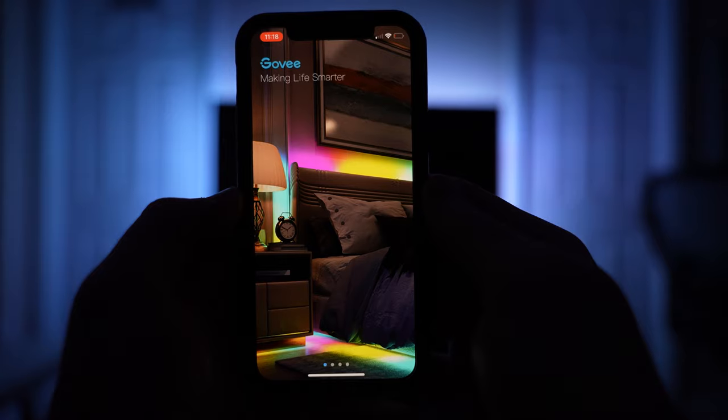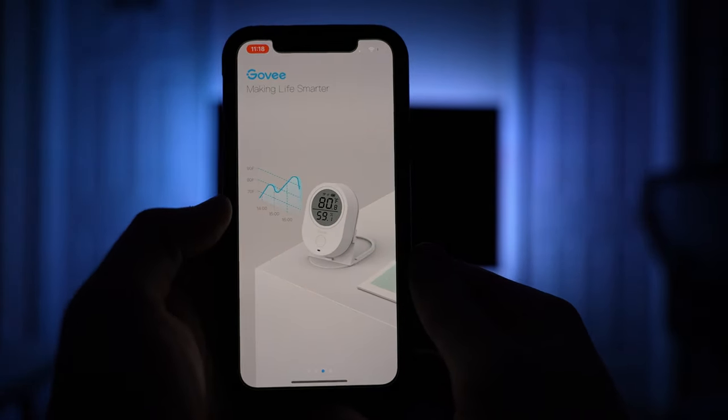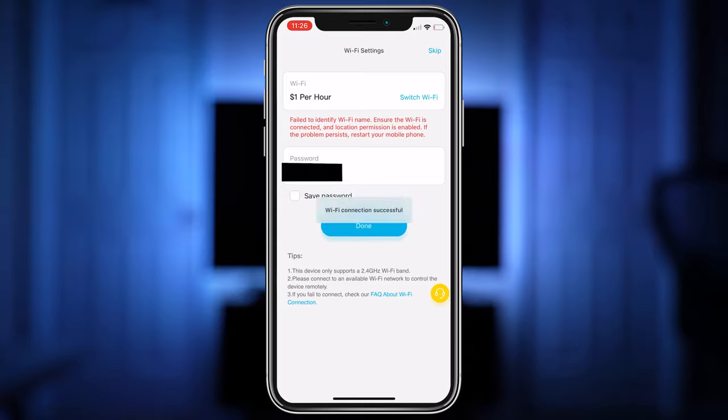Now we need to add it to the Govi app. This process was actually very simple, which was pretty surprising because I ran into issues with other smart LED products that were much more expensive than this one. In the app, tap add device, search for your model, create an account, connect it to Wi-Fi — if you've set up any other smart home device before, this should be a breeze.